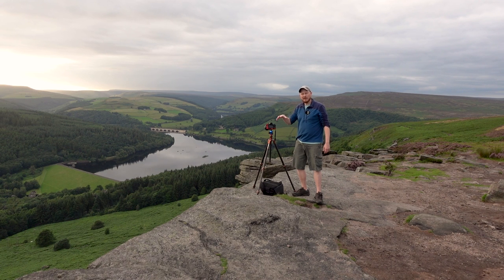Right, so here we are on top of Bamford Edge looking down over Ladybower. We've got Ladybower in the centre of the composition, the bridge in the background, the hills — and we have got some nice light coming through now, so I am hopeful I'm going to get a decent image.